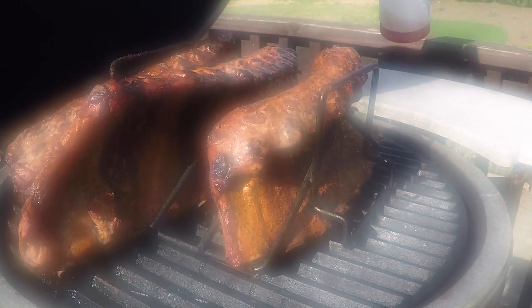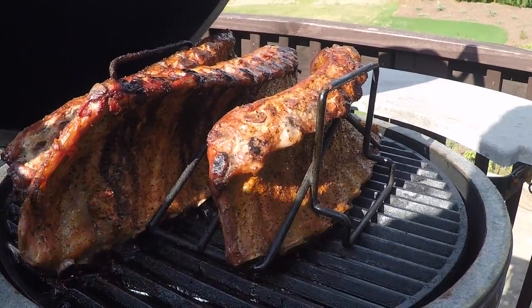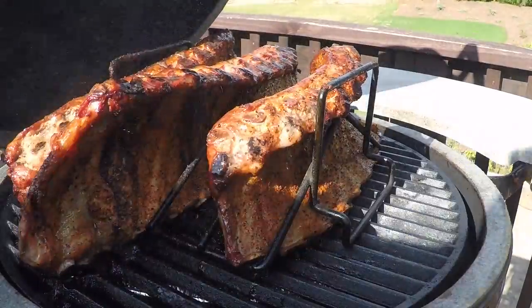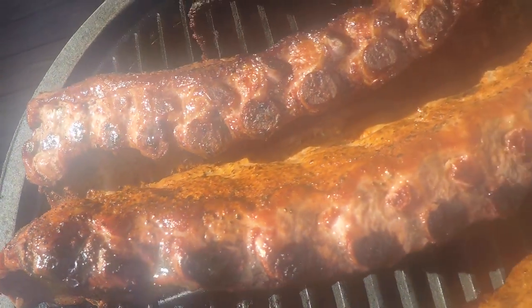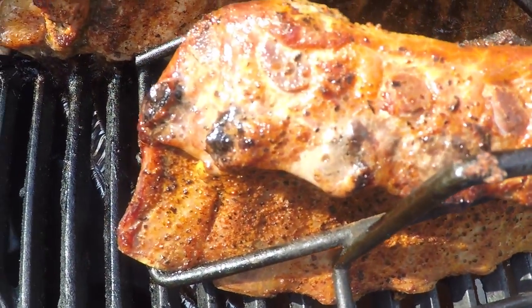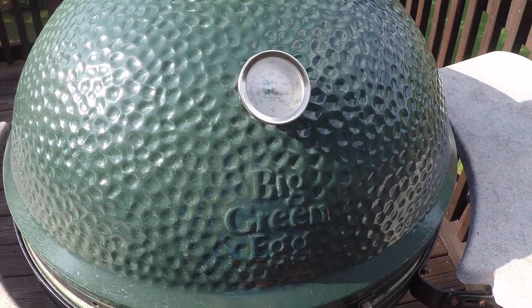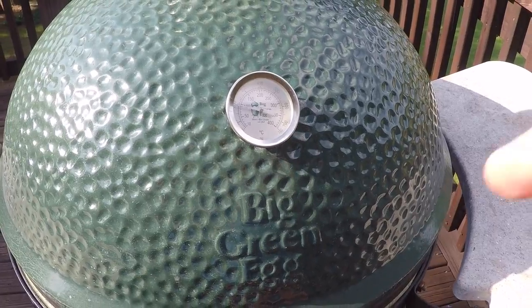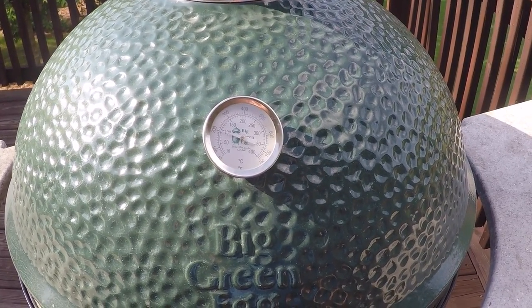We're now at the three-hour mark, and this is what they're looking like. I'm going to go ahead and spray them first, then give you a better look. You can see the meat starting to pull away from the bones a little bit. This is a lot meatier rack that my brother bought — it said extra heavy meat or something like that on the package. At the three-hour mark, you can bump it up to 250 safely. According to Car Wash Mike, the first two hours are the most crucial to keep it in the 200 to 225 range. Now we're going to bump it up to 250 for another hour, and then we'll check for doneness.